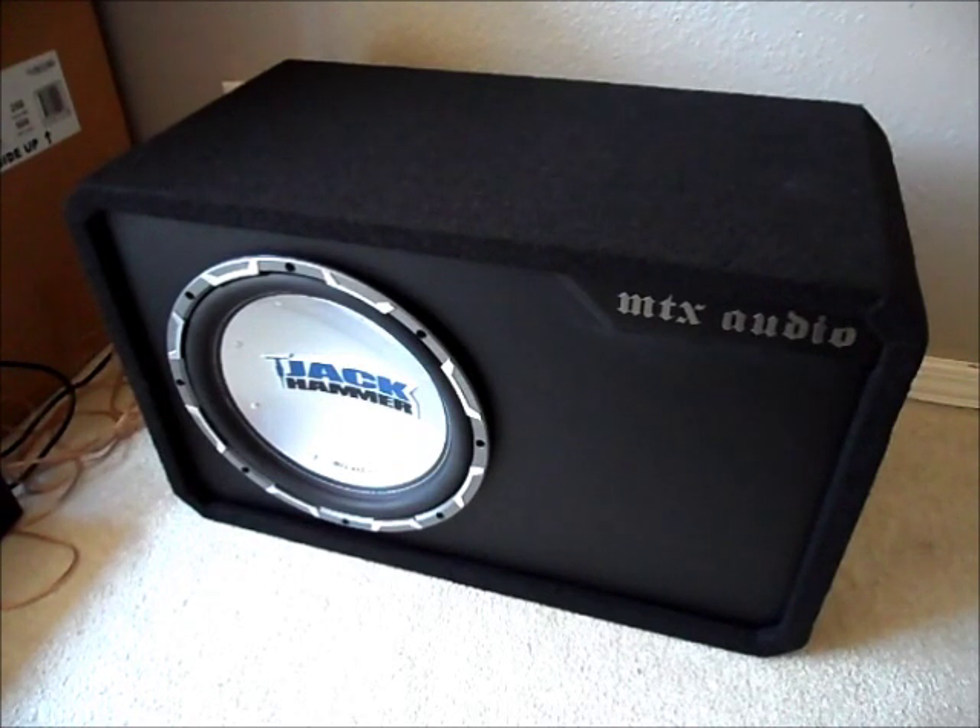The enclosure is 3/4" MDF material, so it's pretty solid, light, and very durable. In the front, you've got your 12 inch 45 series Jackhammer subwoofer and also a nice black matte finish on the front with MTX audio on the top right.